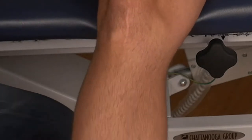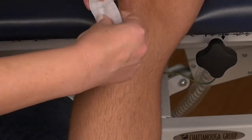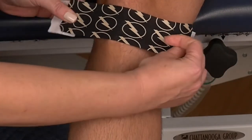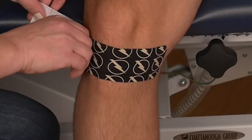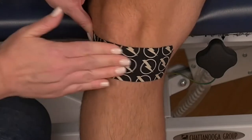Place the knee in a straight position. Tear the paper backing in the middle and apply 50% tension below the kneecap. Bend the knee and apply no tension on the ends. Rub the tape firmly to adhere to the skin.